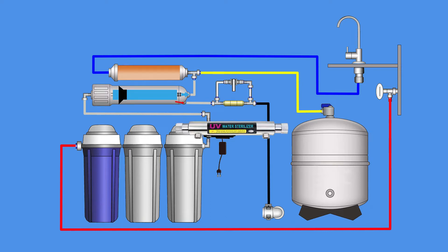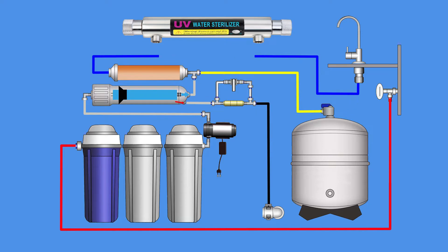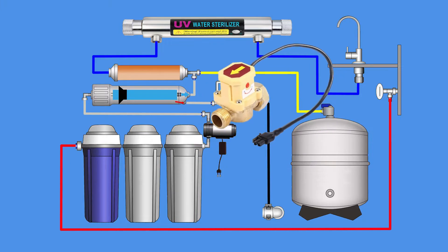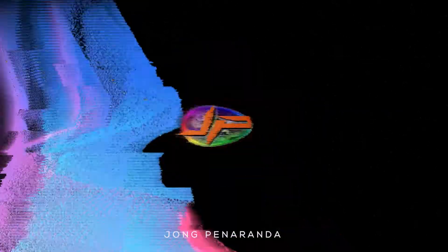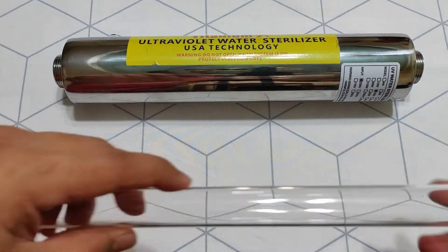In this video, I will be guiding you how to install an automatic flow switch to a UV filter and install it to an existing reverse osmosis system. This concept is very useful for energy saving and extends the life of your UV lamp, as well as avoiding the unwanted overheating of water when you are not using your system.